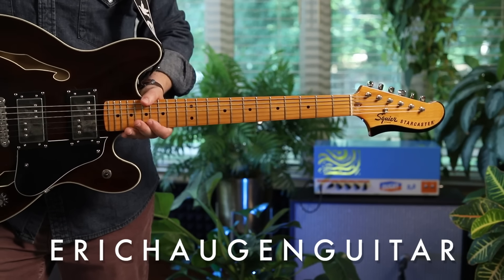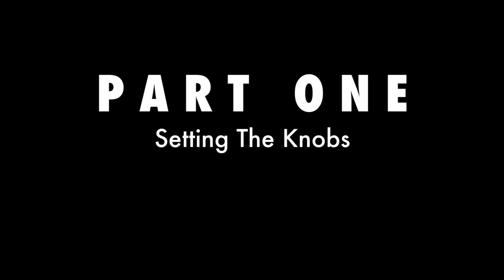Hey, I'm Eric Haugen. Check the description box below for tabs and backing tracks on my website, information about exactly what sound tools I'm using today. Live streams, charts, backing tracks — that stuff is on Patreon. And my deep dive courses, it's all on my website.